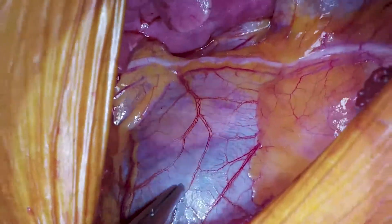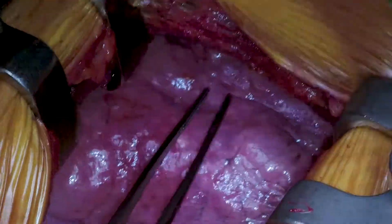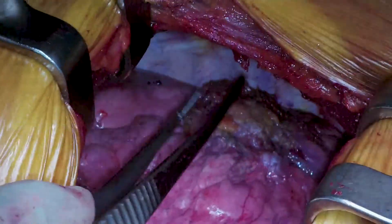Here is a bit of chest anatomy. You can see the phrenic nerve running very nicely over the pericardium, the diaphragm down below, and up here is the right upper lobe which has the tumour on it, with some adhesion to the lower lobe but not many.